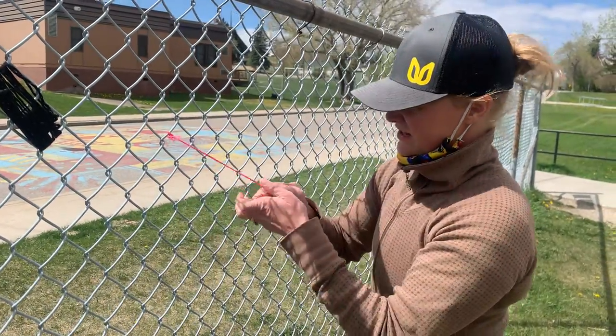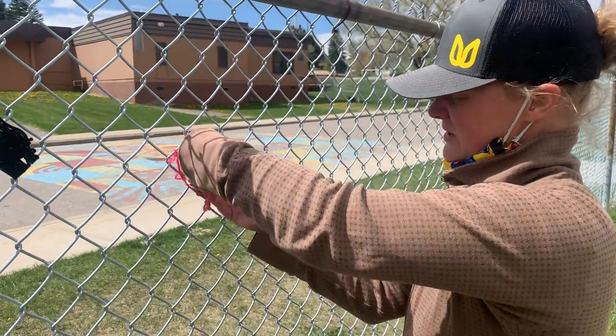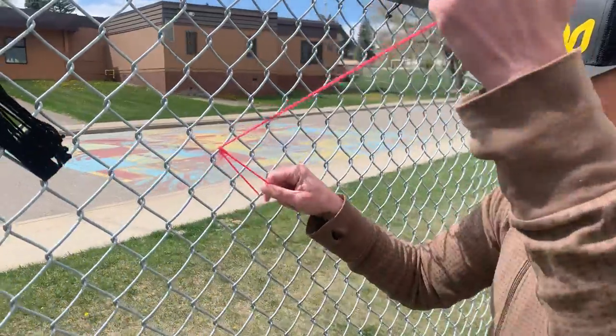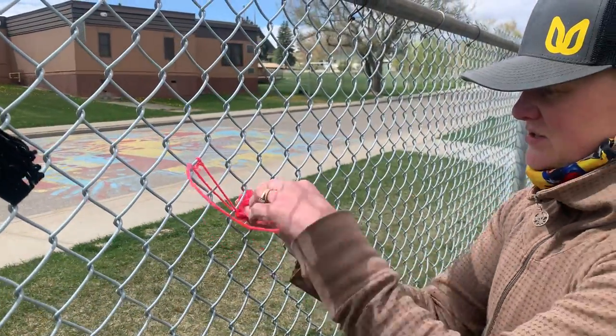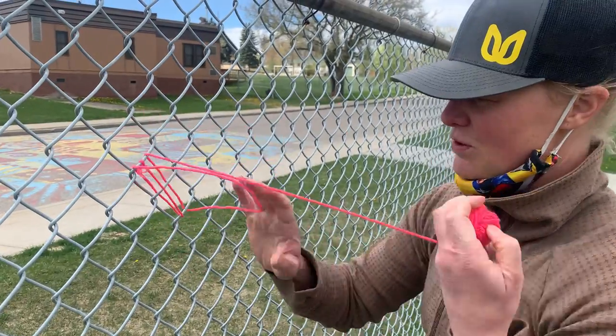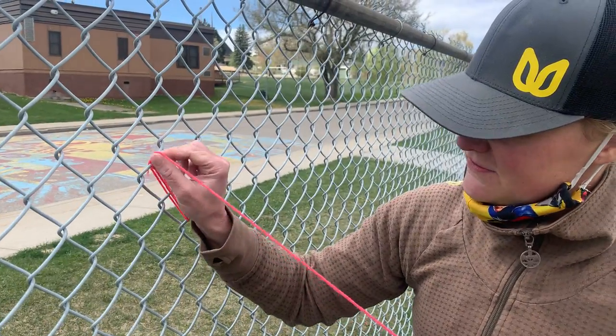Then you're going to take the yarn and wrap it around two sections of fence, and pull it tight, and do that again. If it's really windy like it is right now, it's easier if you roll it into a ball so that it doesn't fly away on you.